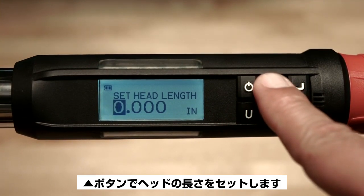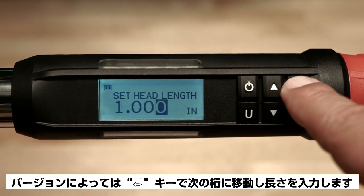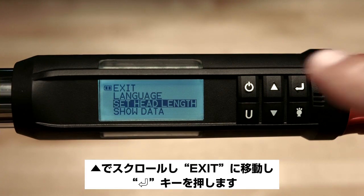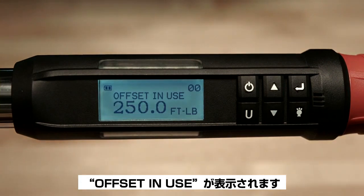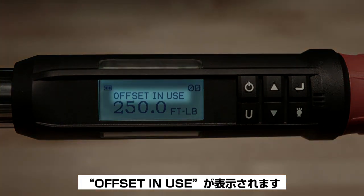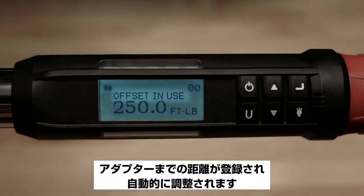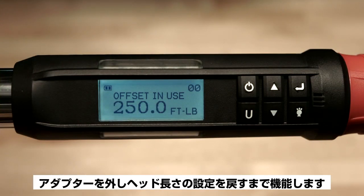Use the up arrow button to set the head length, then push the enter button to move to the next digit depending on the version. Push the enter button to accept it and then scroll back up to exit and press enter once again. Now you'll see the words 'offset in use' displayed on the screen — this tells you that the wrench will automatically adjust for the adapter length. This offset in use will be displayed until the head length is set back to zero.